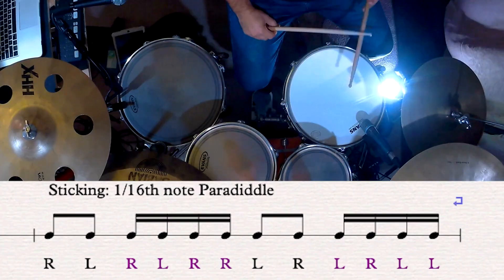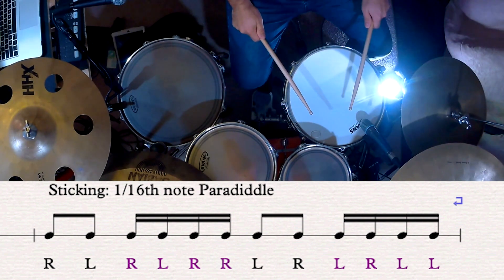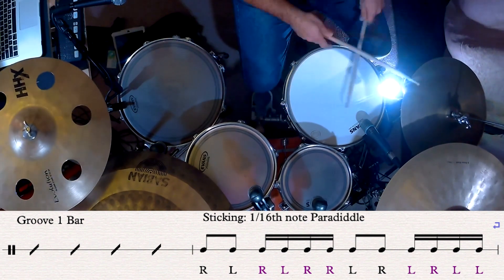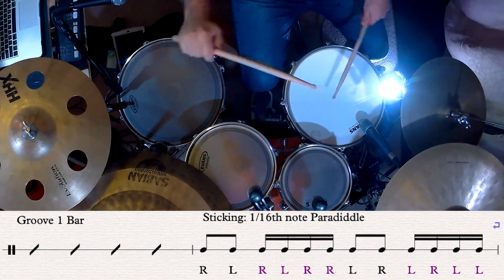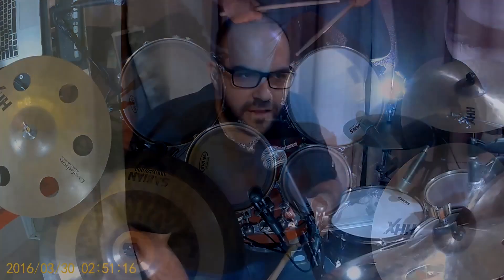Let's go back to the snare, let's figure this out. Now we've successfully applied the paradiddle rudiment to the snare drum in our fill. Now let's start moving around the drum set and see what we can do with this.